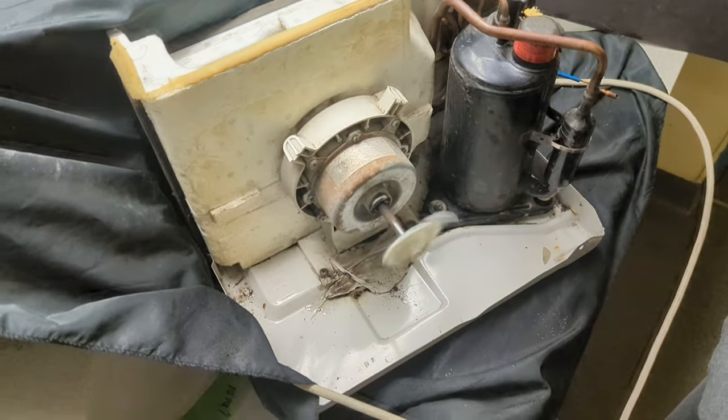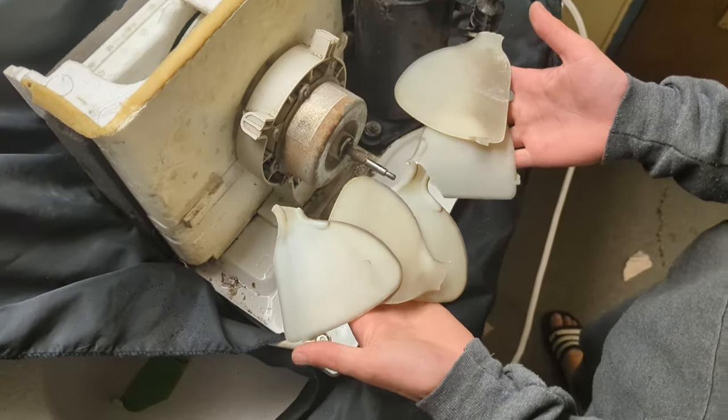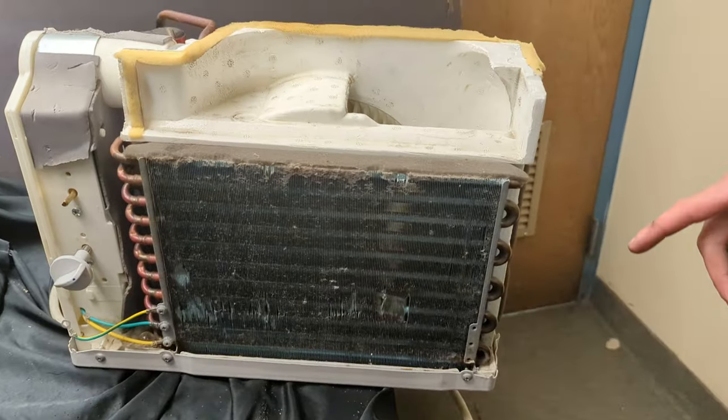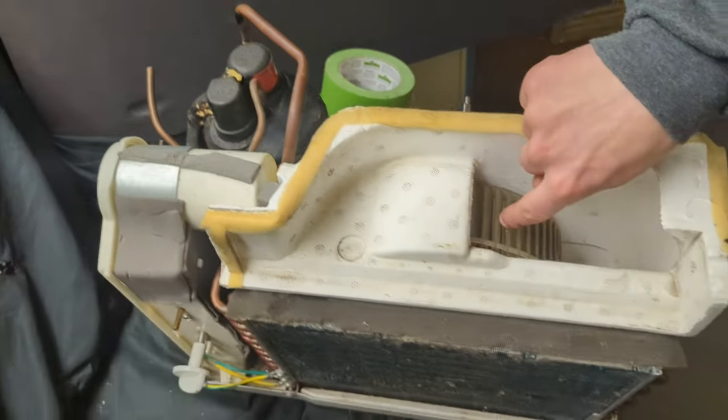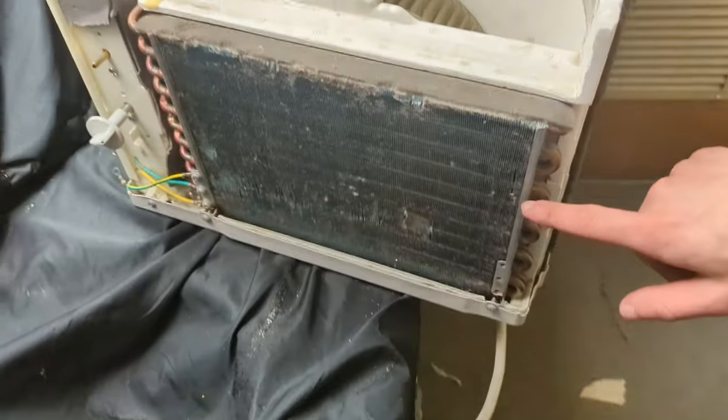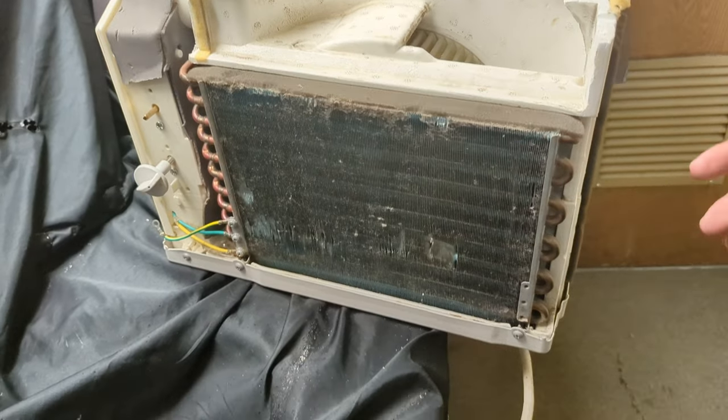Well, if it wasn't obvious, we didn't really need the fan. So what we have left of the AC unit is the compressor over here, the fan motor to cool, and the evaporator over here, which basically just evaporates the cooled liquid that goes inside.